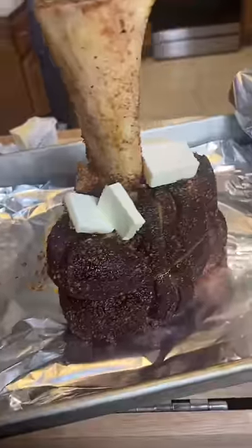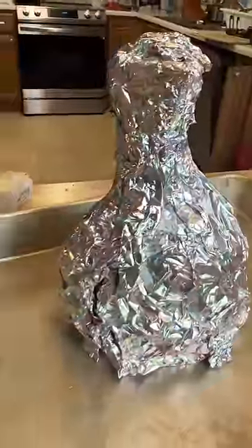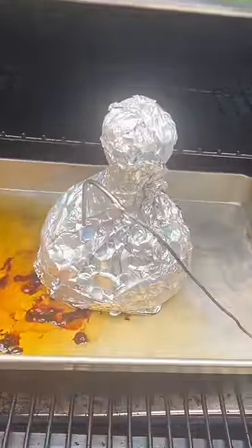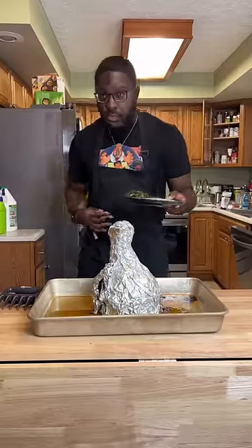We're gonna let that go for an hour until we get a nice little color on there, then get it wrapped in butter and put it back on for about two hours. Here's the mistake — should have gone for about four to six hours. We're gonna take that out when it reaches 200 degrees.